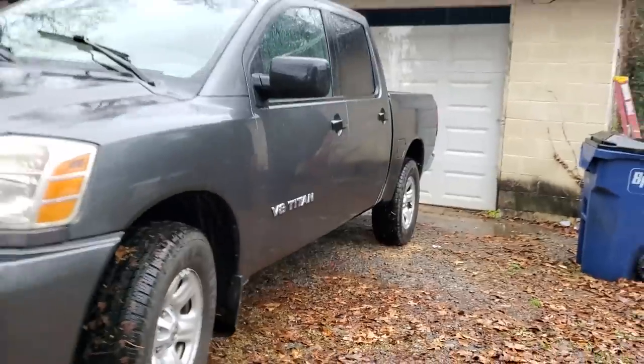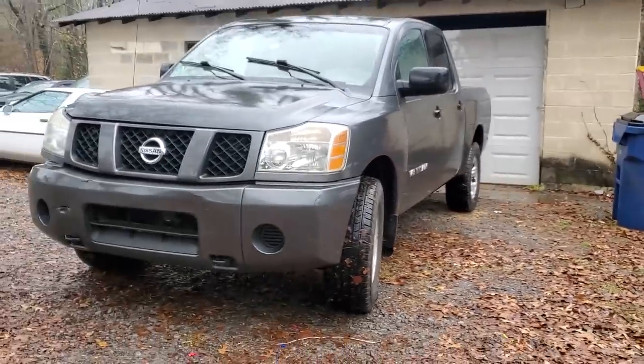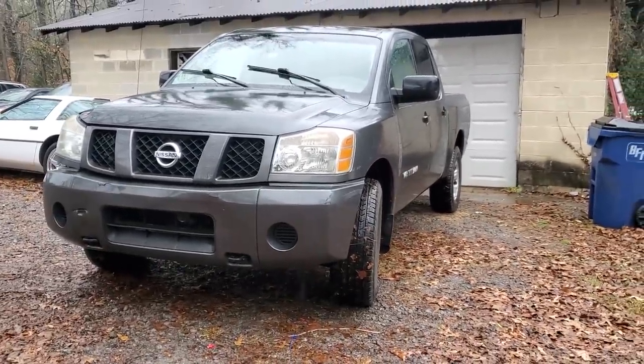It is a cold rainy December morning and we are riding in my 2006 Nissan Titan. I'm not an expert on these trucks, but I do know because I bought this one that they have a notoriously bad rear end, specifically from 05 to 07. I bought this truck with a rear end whine — I actually traded my Dodge for this truck.